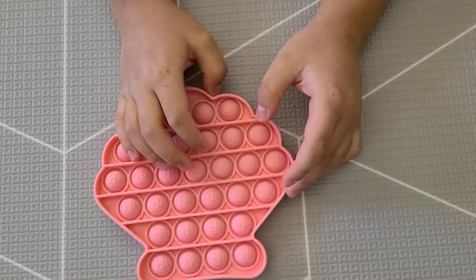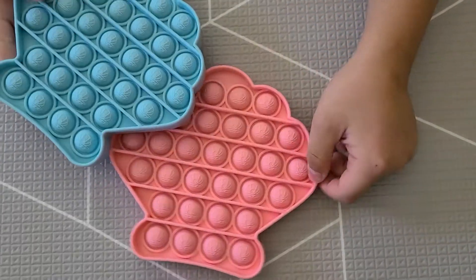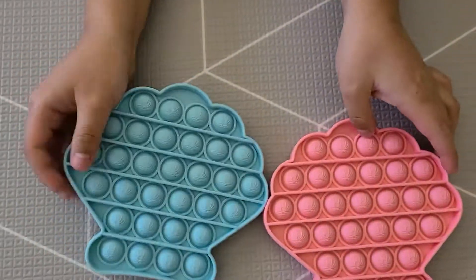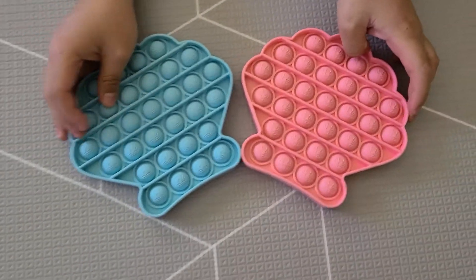Hey JD, don't we have another color? Yeah, we also have a blue one right here. Yeah, that's a nice little baby blue. It's pretty much like the same thing, just different colors.